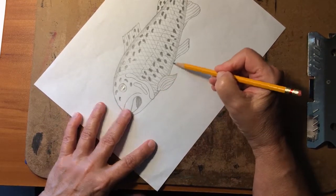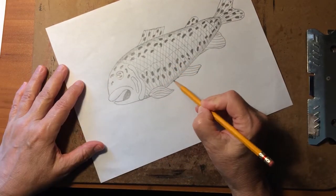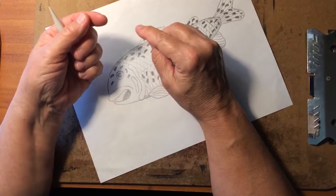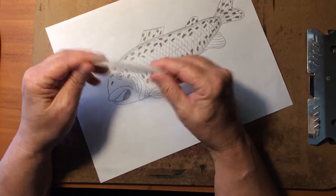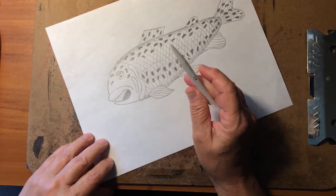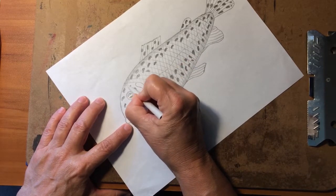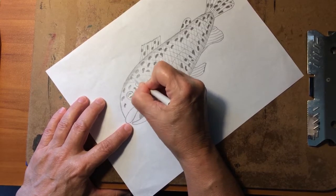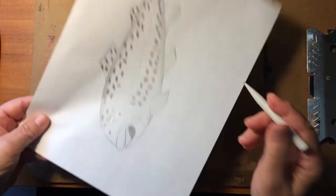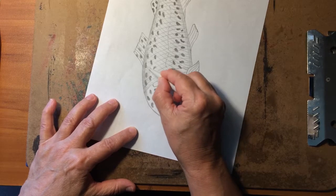Okay, we have that shaded around — you can see that already gives it some definition, making it look like a rounded fish, not a flat one with no shape. Now we're going to take our blending stick, or you can use a piece of tissue wrapped around your finger. I'd suggest getting these sticks — they usually come about a dozen in a package, they're not expensive, and they're really good with pencil work. We're going to take that blending stick and smooth out the sections we just drew in.